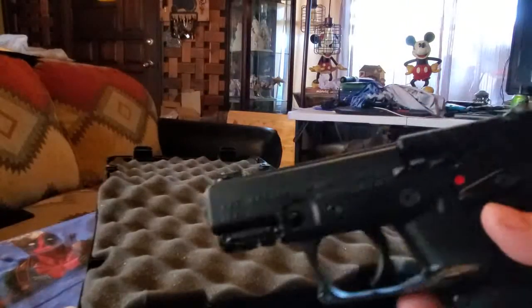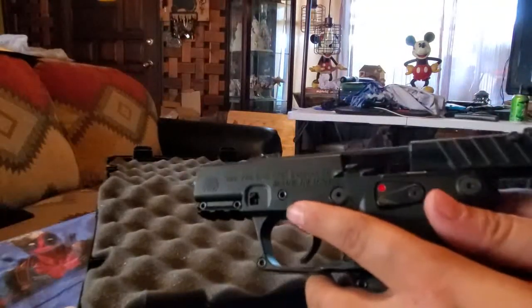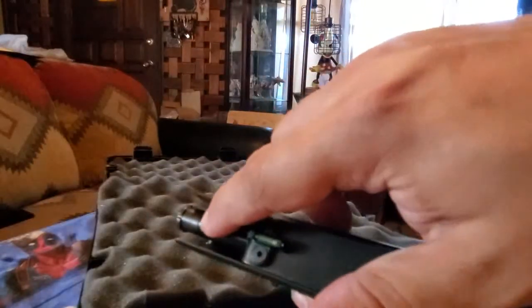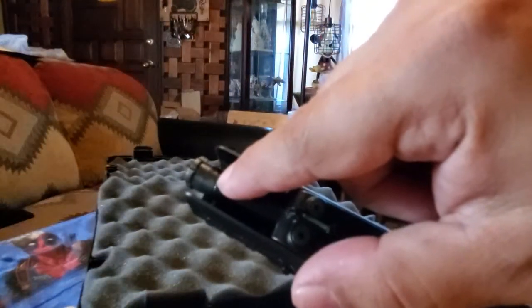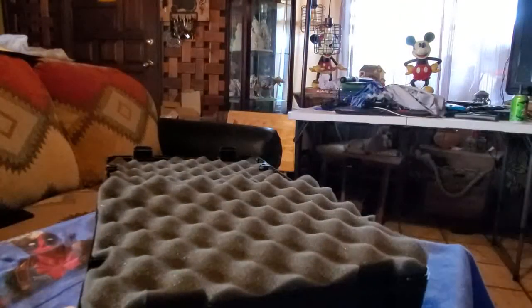It has a rail for your accessories and that's how you drop down the slide or disassemble it, kind of like a Glock. It comes with a threaded barrel, a little tiny baby barrel wrench — it's so cute — and a thread adapter.